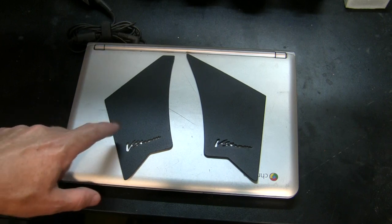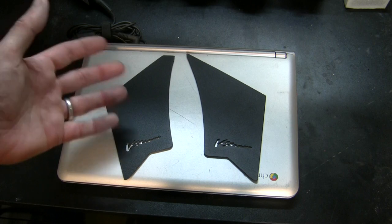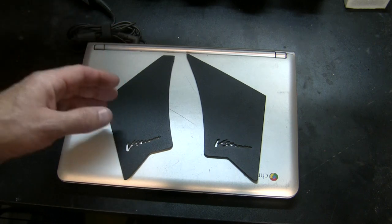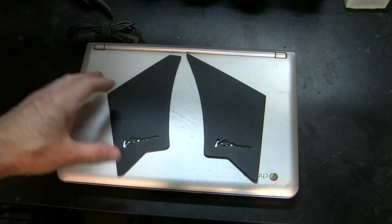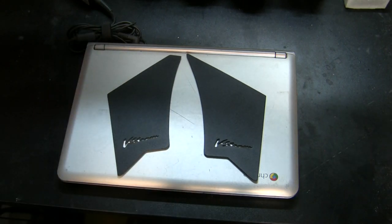These come in black or there's a silver metal — maybe call it a brushed aluminum look, or maybe nickel. I don't know how to describe it, but you've got two color options. I went with black.